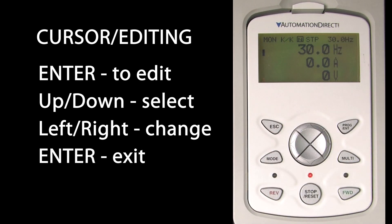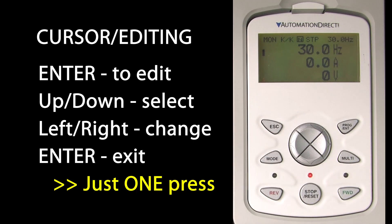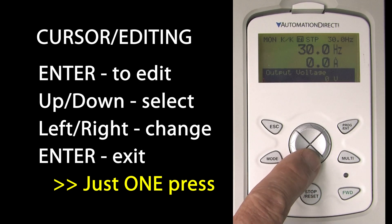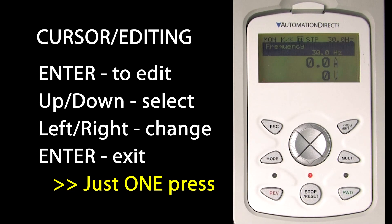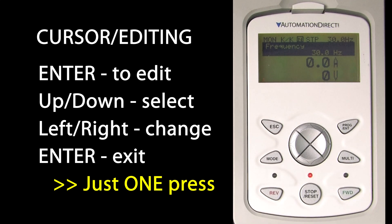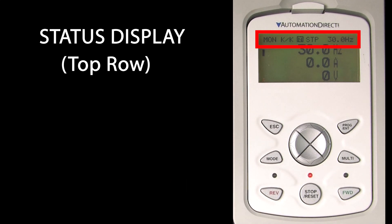Hit stop and when the motor reaches a full stop, we see the red LED light up. The cursor bar tells me that hitting enter will allow me to change the frequency using the up, down, left, and right arrow keys. Hit enter again to accept it. Notice that you only hit enter once – on the drive's keypad you have to enter twice. I can cursor down to current or voltage, but those are read-only.